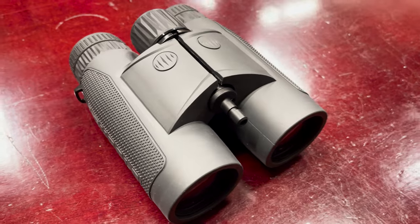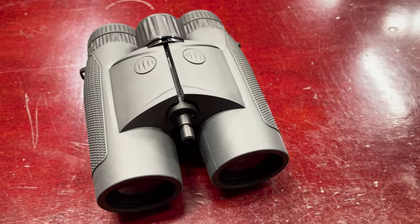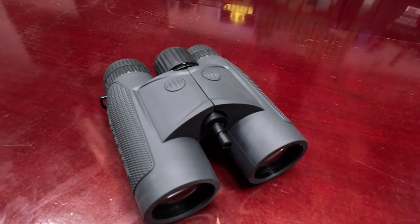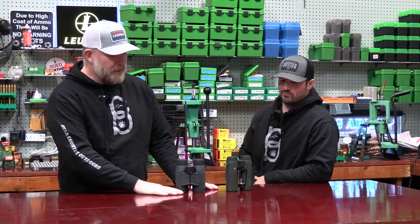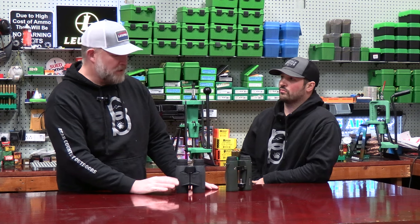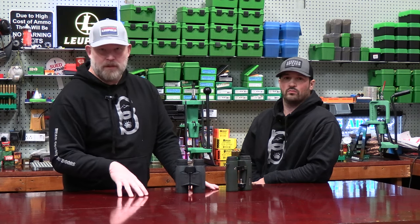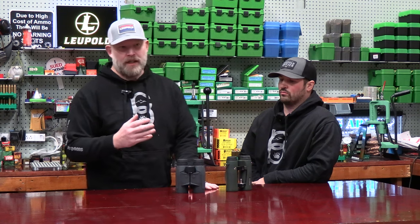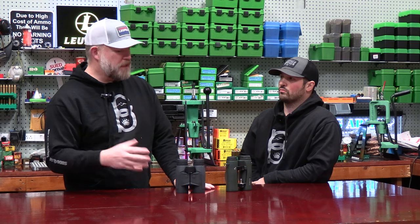I've had the Swarovskis much longer than I've had the Leupolds because these just came out. I have been hammering Leupold to put some of these out for years — sorry about pestering you at the SHOT Show, guys. But most of my scopes are Leupolds, as most of you know. James runs Leupold scopes. Doug runs Leupold scopes. The rifles I build for the Sheriff's Department and all the SWAT snipers — they're Leupold scopes. So I feel like I have a very good knowledge base on the scopes.